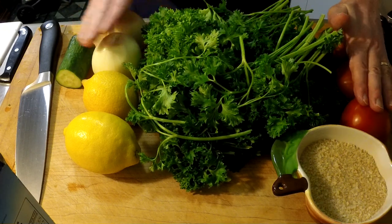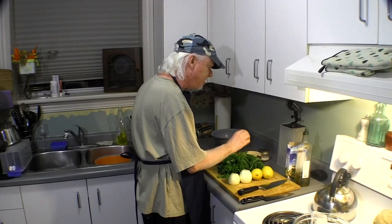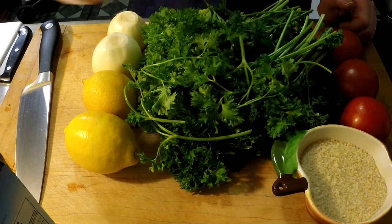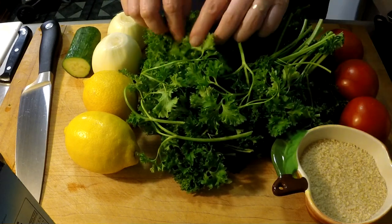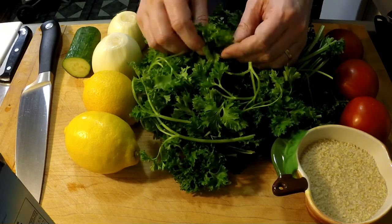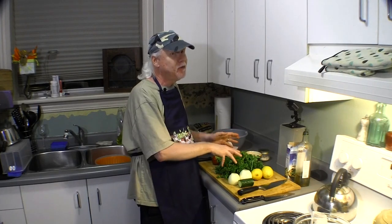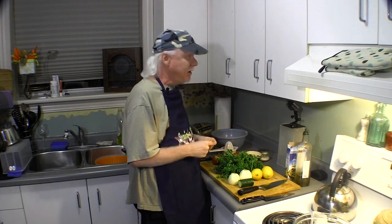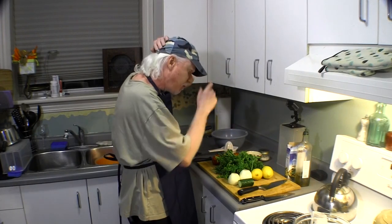The ingredients we're going to use: we've got tomatoes, onions, lemons, a little bit of cucumber — this is optional, a lot of people don't add it but I like it. And of course the main ingredient is parsley. I have curly leaf parsley here. Some people use flat leaf parsley — I don't think it really matters, I prefer curly leaf myself just because of the texture. Parsley is great for your breath, it's good for you, it has a lot of vitamins, and this salad is absolutely packed with goodness.